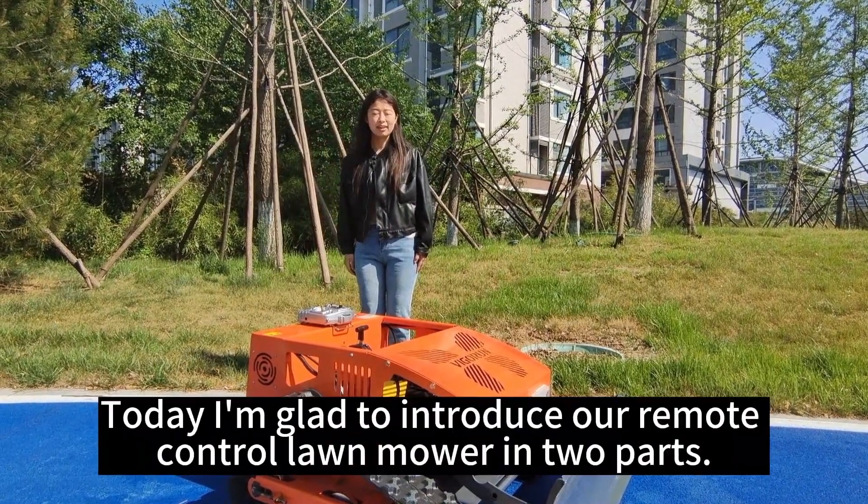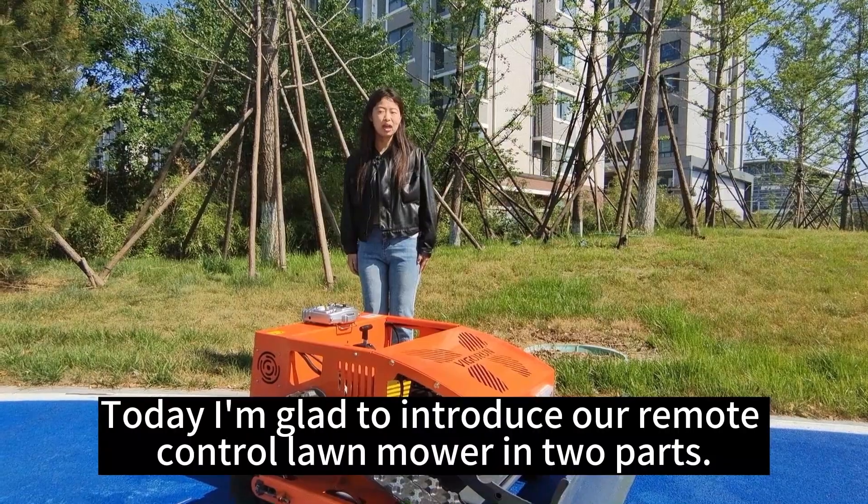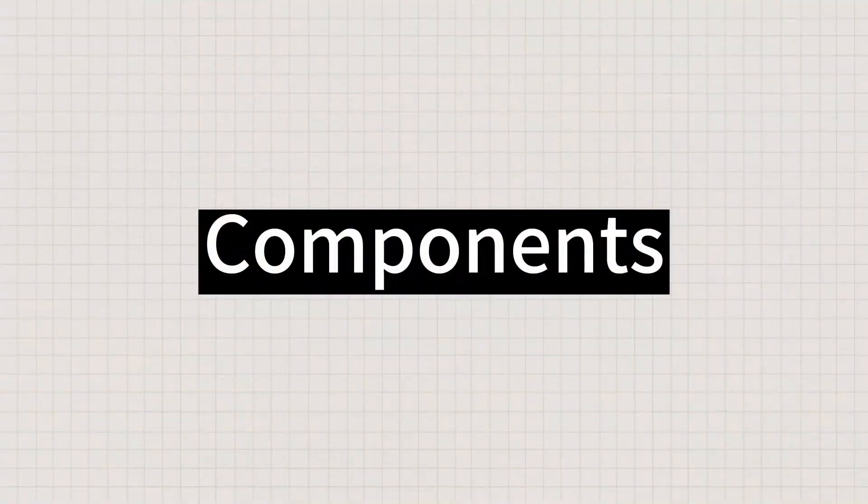Hello, this is Dan from Vaporantek. Today, I'm going to introduce a remote-control lawnmower in two parts.